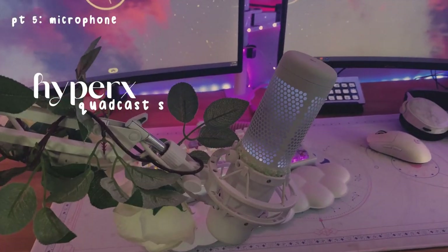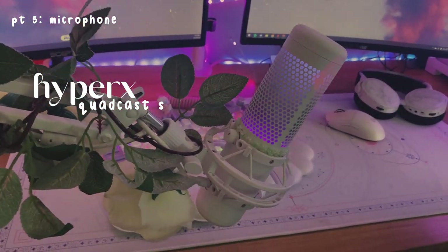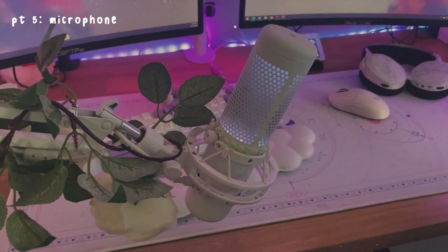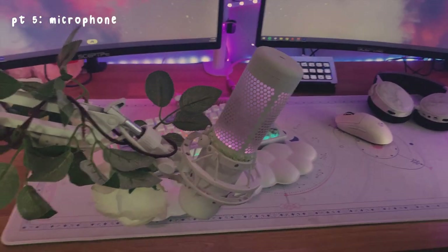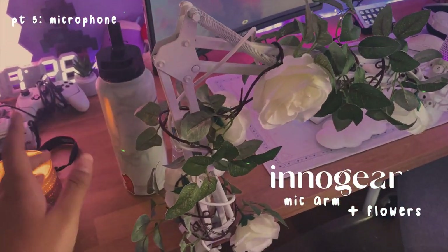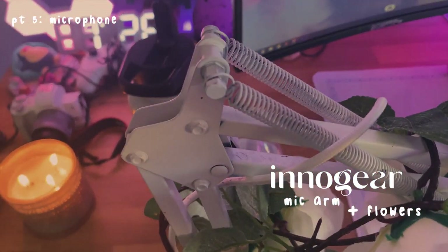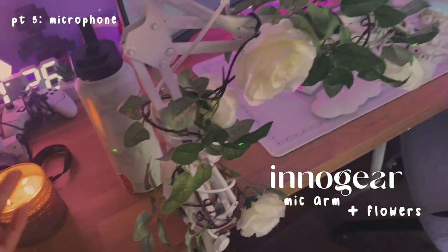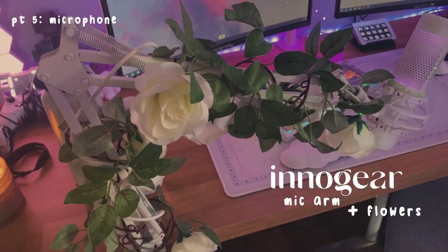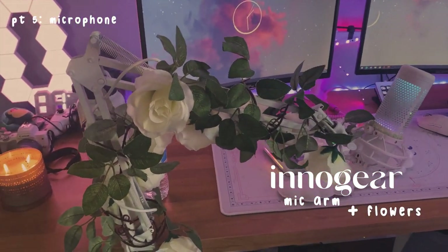It's the HyperX QuadCast S in white, and I was so glad when I found that they made a white version because I've been waiting for so long. I was literally Googling tutorials on how to spray paint the black one because I wanted it so badly. I have my mic equipped on an Innogear mic arm — this is actually black that I spray painted white. The spray paint job wasn't amazing but it gets the job done. I also wrapped some white flowers from Amazon on this just to make it look a little more pretty.